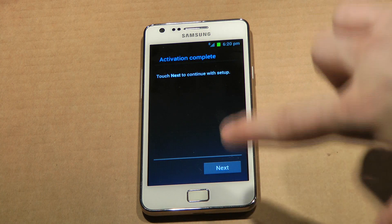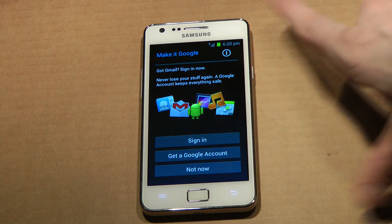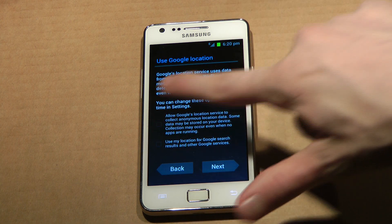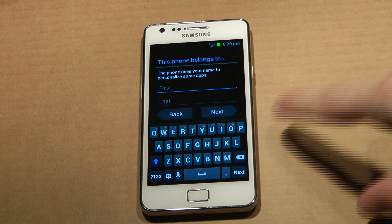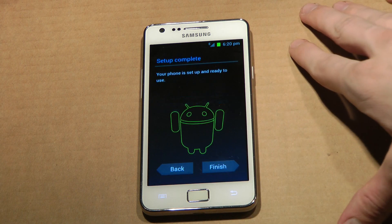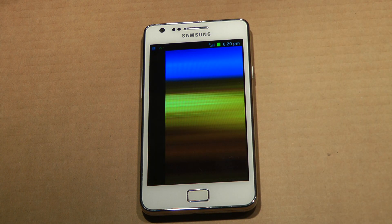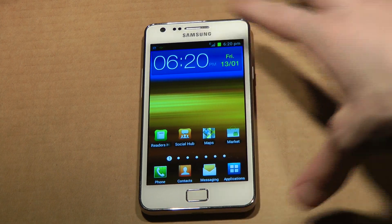Okay, activation complete. Sign in — I'm going to do that later. This is a build that should be faster and snappier than previous builds. Let's check this out.